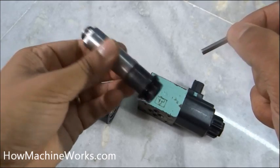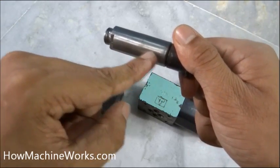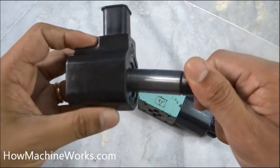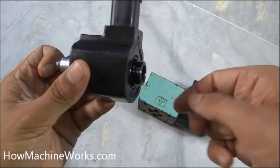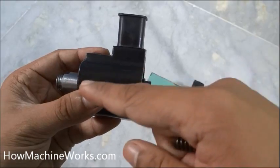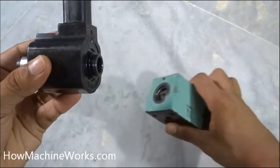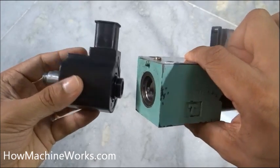It's a hollow shaft, and when this unit gets magnetized, that particular metal piece moves forward and hits the shaft inside, allowing the shaft to move further forward due to the force. That in turn pushes the spool inside the valve block.